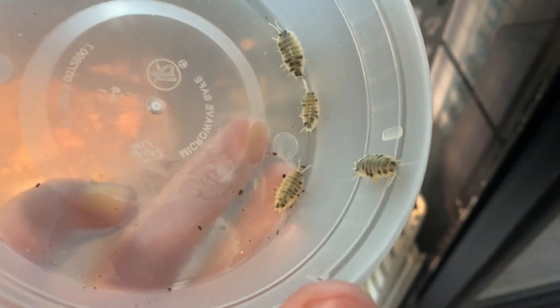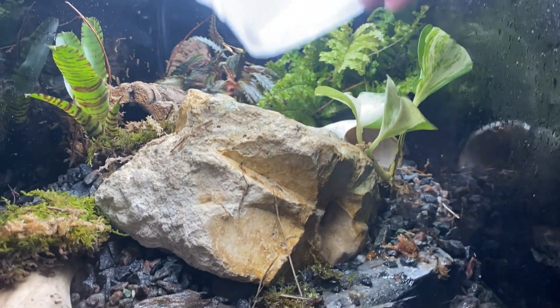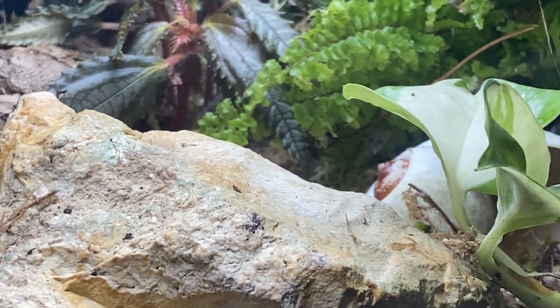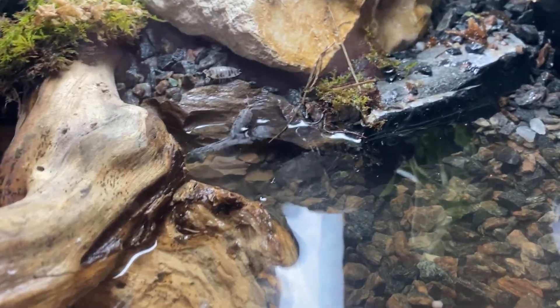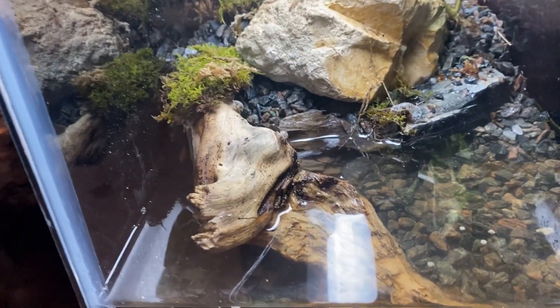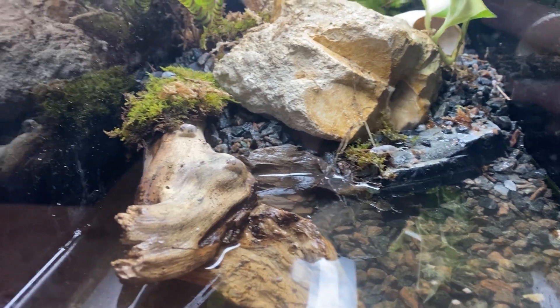I'm going to be putting some dairy cow isopods in here. If you're interested in getting some isopods, check out shadowsreptiles.com — I have some available on there. I'm going to dump these guys in the back, far away from the water. They can be seen running off. One actually went under the water and just came back out, so I guess there's nothing to worry about as long as they can get back out. They're literally just walking around under the water and coming right back out — they look like they know what they're doing.